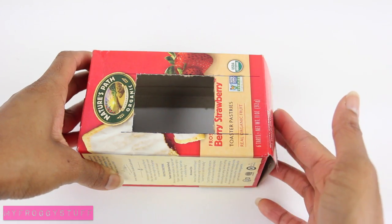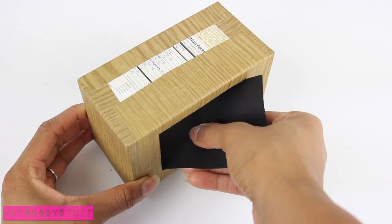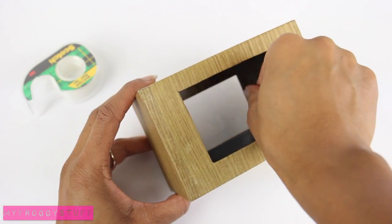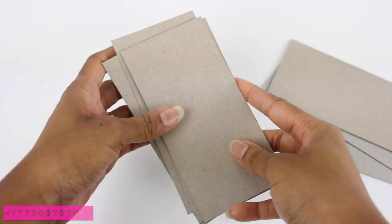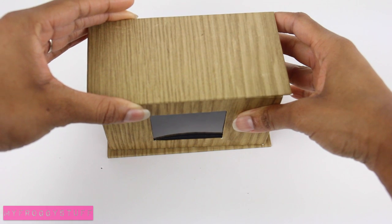Close the end of the box and cover with paper. Cut a portion of clear plastic, then cover the bottom of the box with black paper. Use tape to secure the clear plastic inside the box. Cut layers of paper board, glue them together, cover with paper, and glue them on the top and bottom of the box.